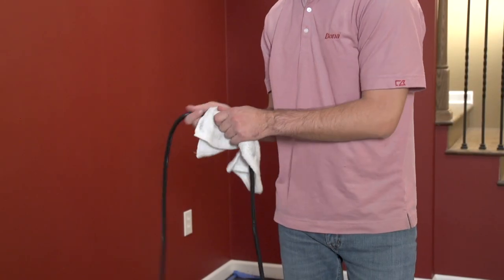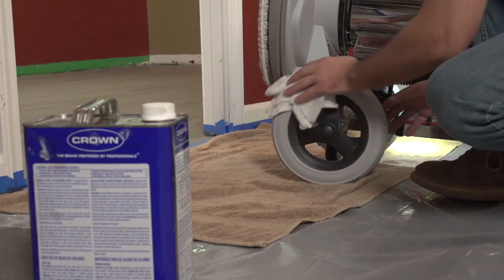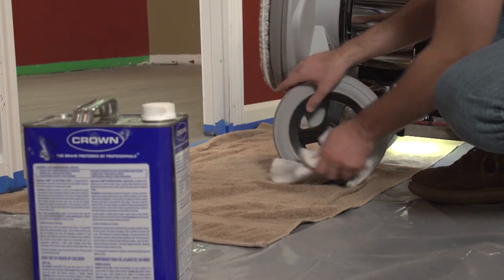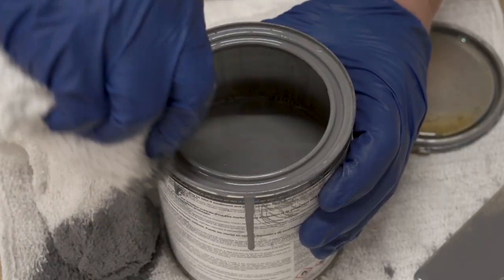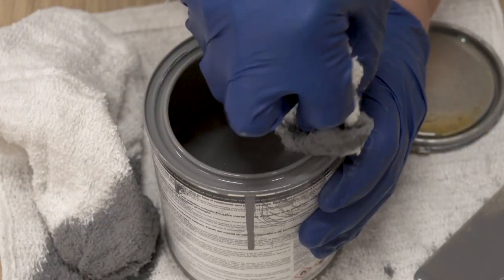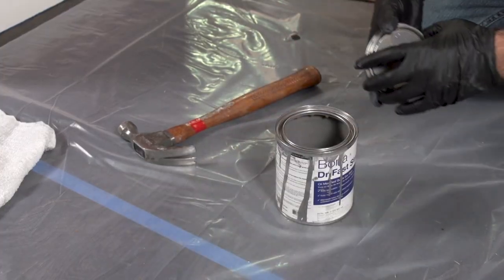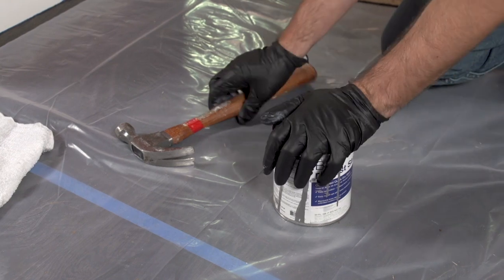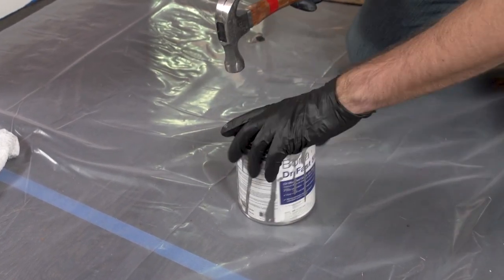You will also need to pay attention to and clean off any stain that might have gotten onto the buffer's power cord, wheels, tools, or other work surfaces. To reseal any leftover Dry Fast Stain, first clean excess stain out of the rim recess, then firmly press the lid back onto the can to seal and preserve the unused product inside for future use or repairs.